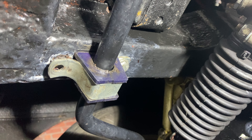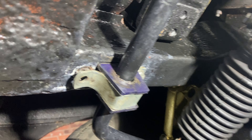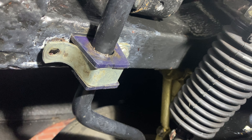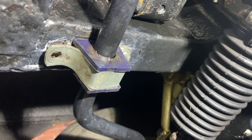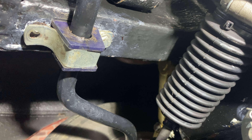Welcome back to the channel. In this installment we're going to be repairing the threads to the anti-roll bar. As you can see, I've just removed the bolt but it's just not holding. I was told on the forums to use a helicoil — never used one before but I've been told they are successful, so fingers crossed.